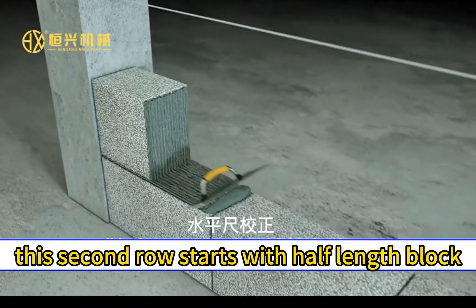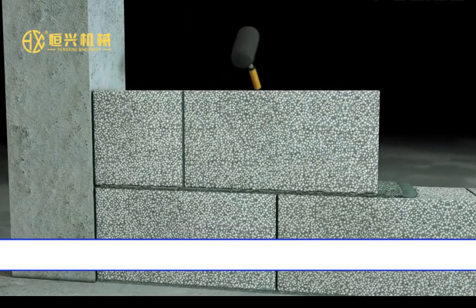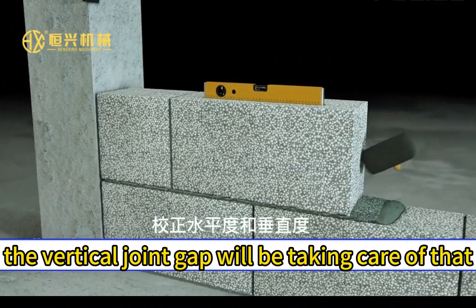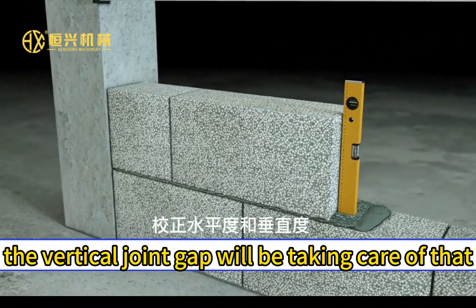The second row starts with a half-length block. Care must be taken that the vertical joint gaps do not overlap.